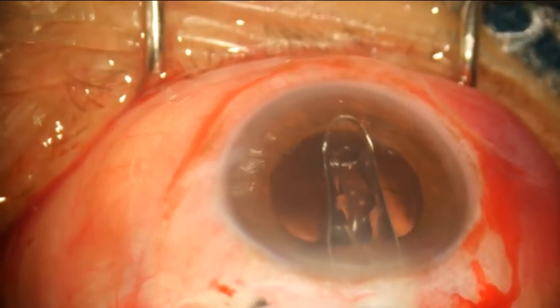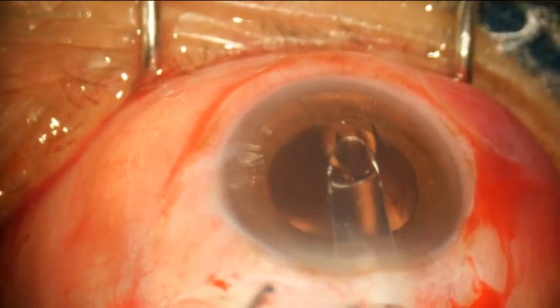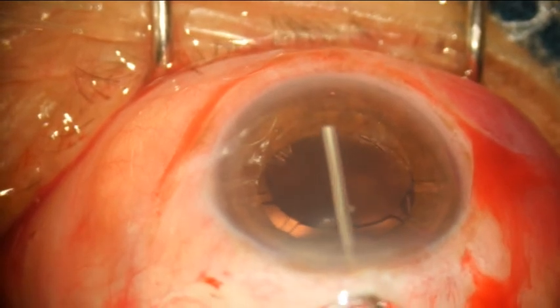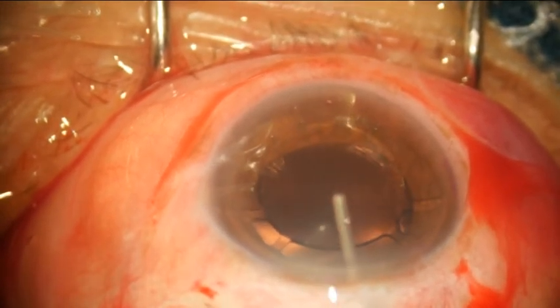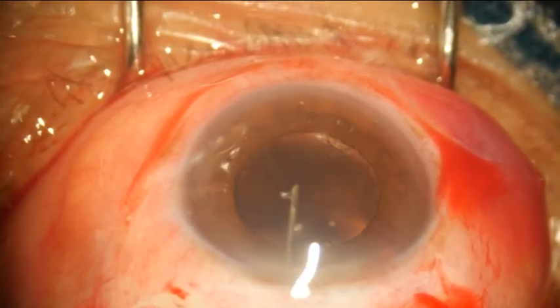This is the Zeiss 3-leg IOL being inserted. It is placed onto the iris first, then visco is applied on top of the IOL, and the legs are then gently nudged into place inside the capsular bag.